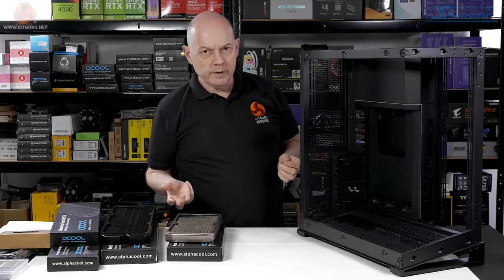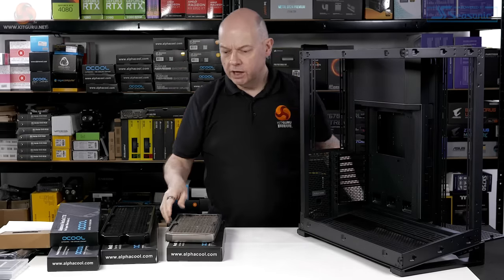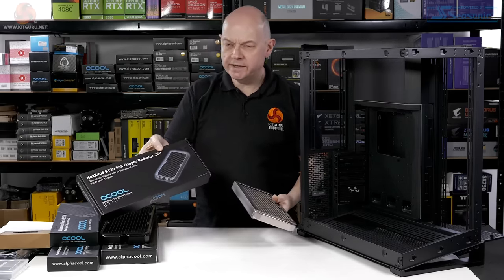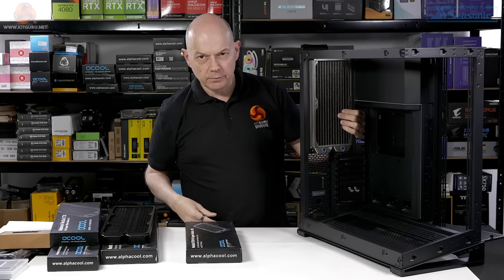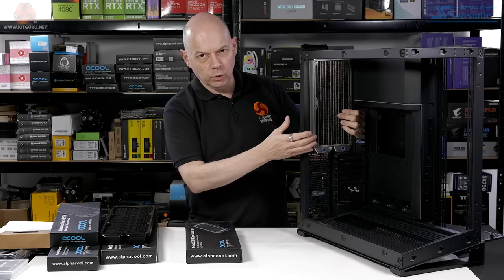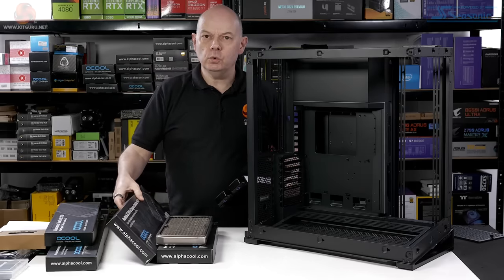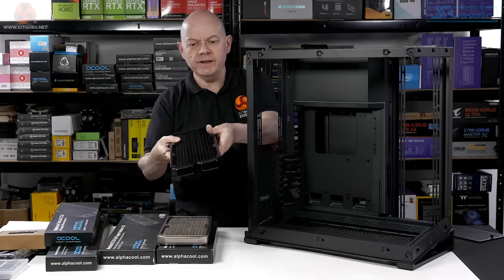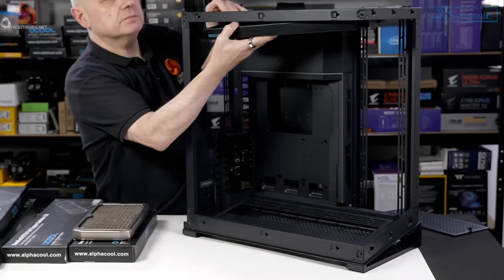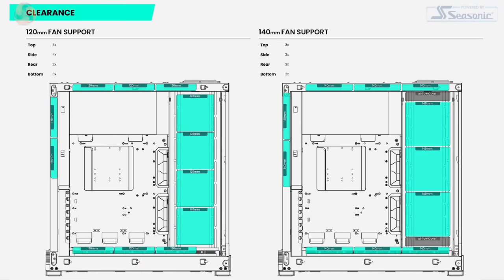Let's look at the cooling we can put inside the NV9. In the rear position we can install up to a 280mm radiator, or of course two fans, either 120 or 140mm. In the roof we can install either a 360 or a 420. This is a 420 radiator and it goes in without any difficulty whatsoever — or of course three 120s or three 140mm fans.